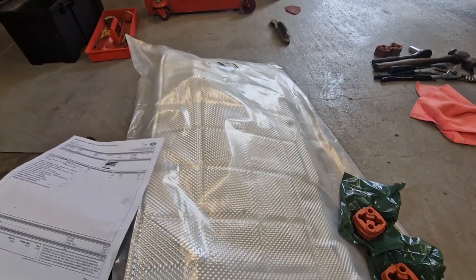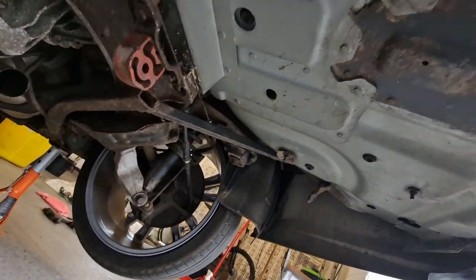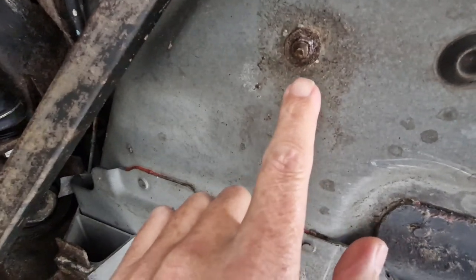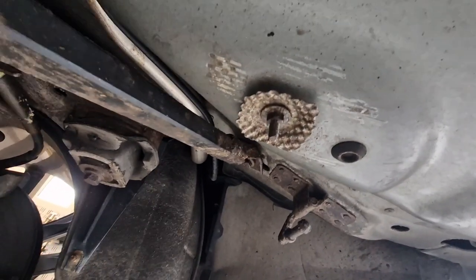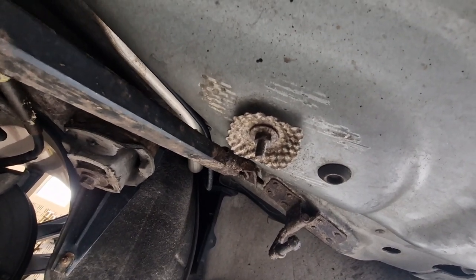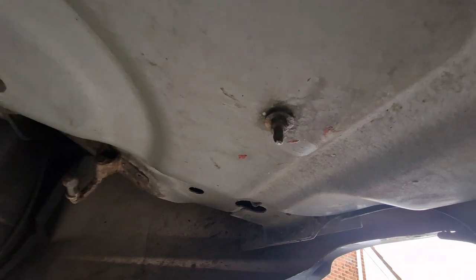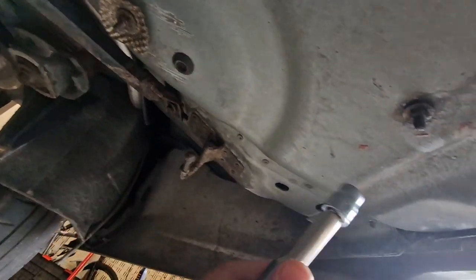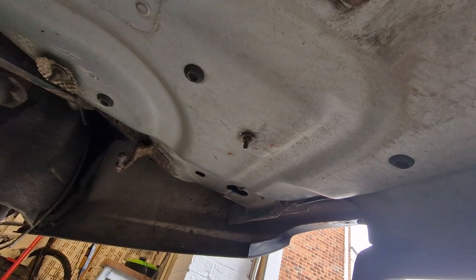I was lying under the car after wax oiling and noticed some studs that didn't seem to be holding anything up. Then I spotted the remainder of the old heat shield — a tiny little square piece held up by one bolt. Previous owners had clearly just pulled the rest off. Hopefully these nuts will come off and we can get the new heat shield bolted up. Let's get a deep socket and see if they come off.